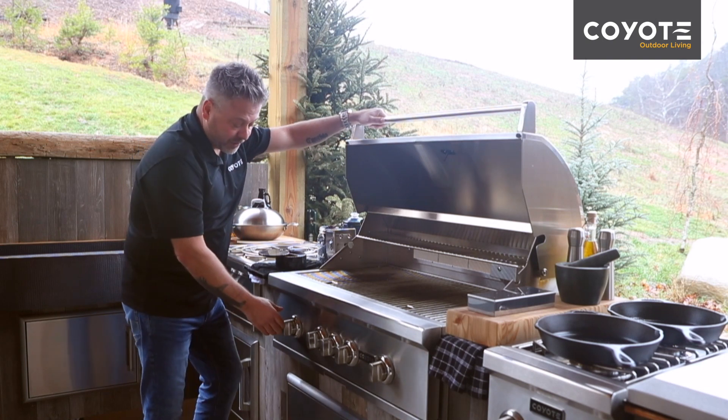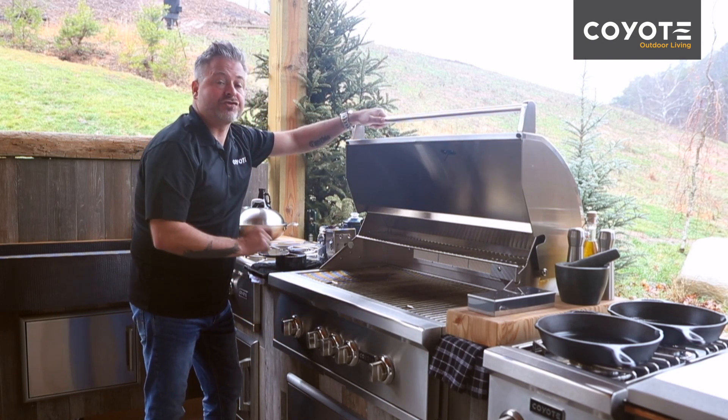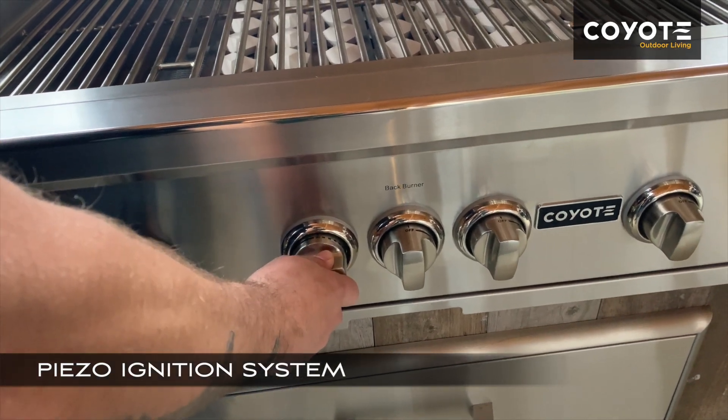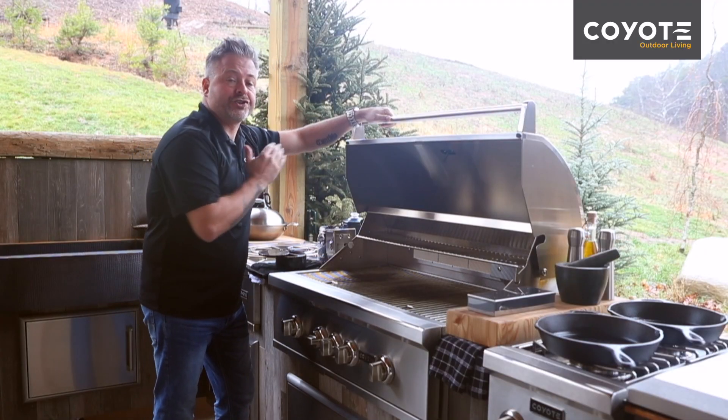Now when lighting the Coyote barbecues, they have a very unique lighting system that allows you to strike at the same time you're turning the knob. The piezo ignition system simply lets you turn, it strikes the ignition, and your burner should be rolling.